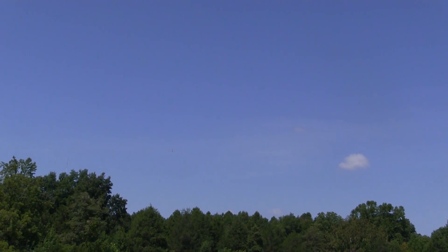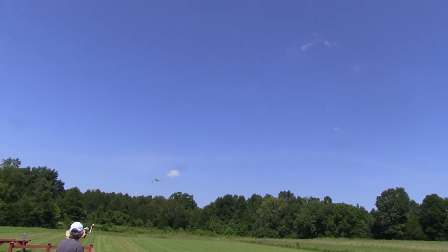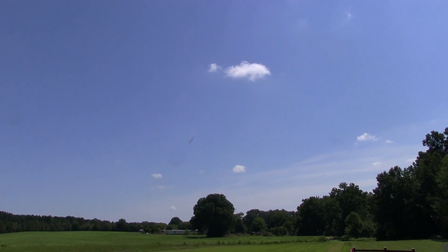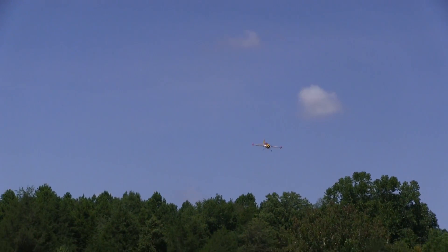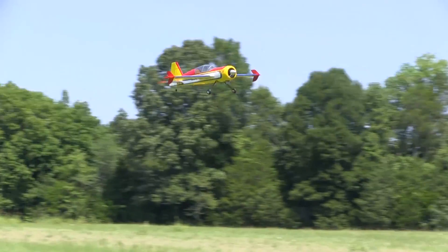Some of the guys were clocking planes with a radar gun. Even though we got the DA35 running pretty rich yet, it still made a pass at 77 miles an hour, which is impressive for a plane like this. At times on this day we had a pretty good crosswind, and the Yak handles that really well. It's light, so it gets bounced around a little bit, but it's real easy to keep up with.